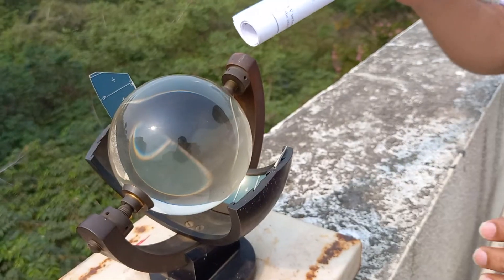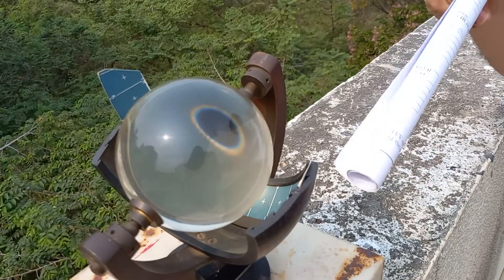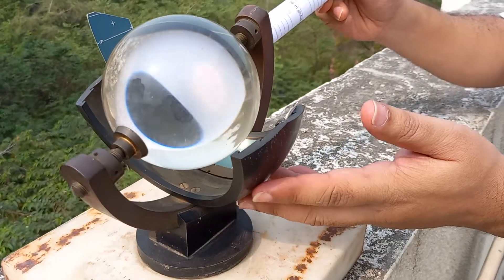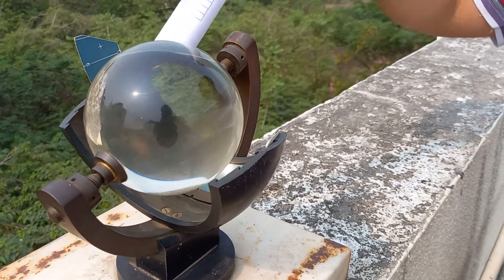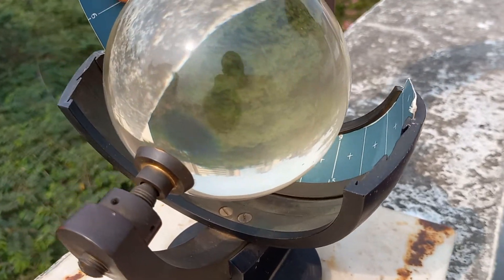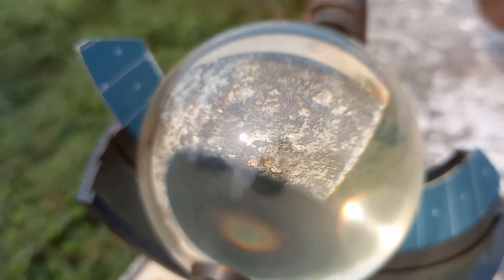It is made up of a glass sphere, and there is a brass support. In this brass support there is a slot made, and in this slot there is a paper strip inserted.